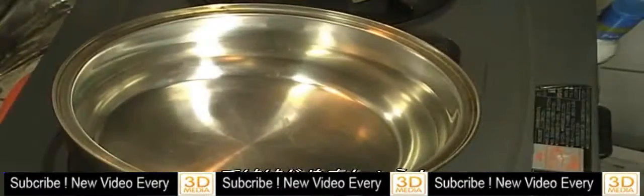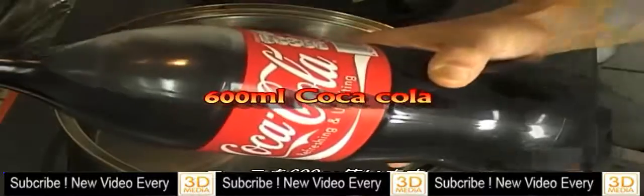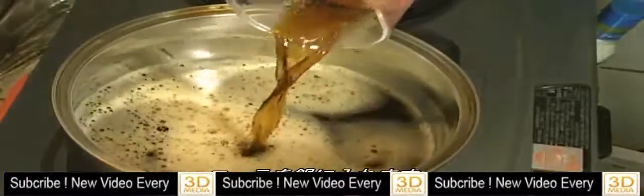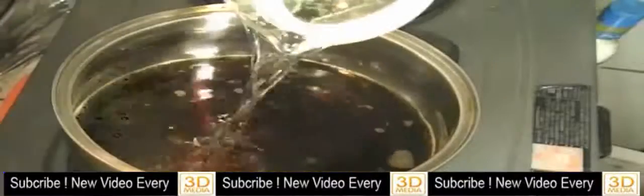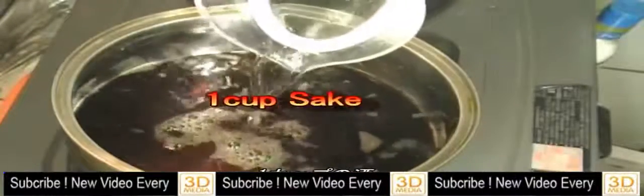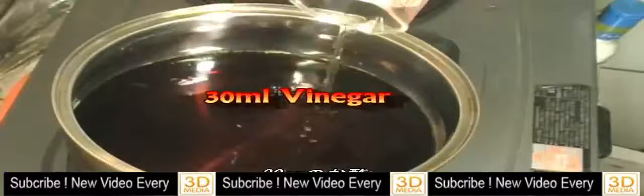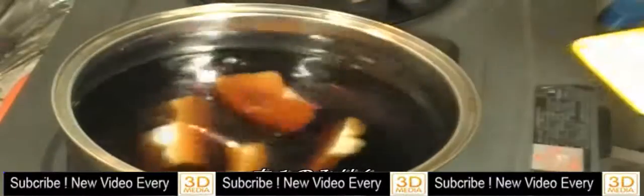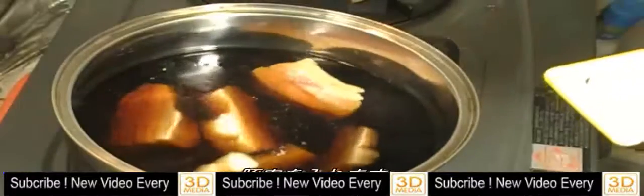Okay, let's start cooking. I'm going to use Coca-Cola — fill the Coca-Cola in the pot. Add sake, vinegar, mirin, and then add the pork.